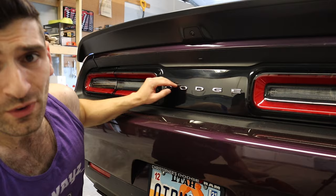The first thing we're going to do is prep the surface by removing the Dodge emblem. To do that, I'm actually going to be utilizing a blow dryer. You can definitely use a heat gun if you have it, but you make do with what you have.